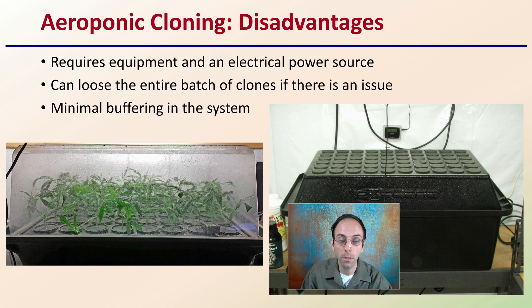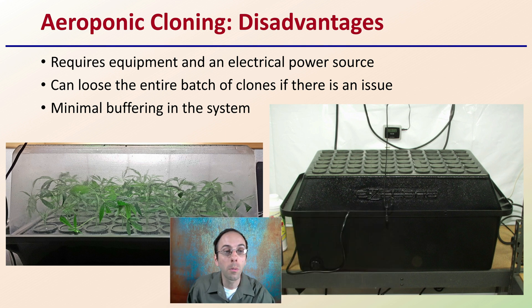However, there are disadvantages with the aeroponic cloning method. It does require special equipment and an electrical power source. Also, growers can lose the entire batch of clones if there's an issue. The reason why is there's a minimal buffering system, so pH is really important to dial in. It can potentially turn clones out a little bit faster and allow growers to see them, but it requires some special equipment and does have a tendency to require growers to pay a little bit more attention to detail.